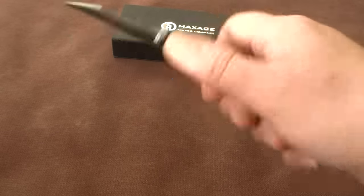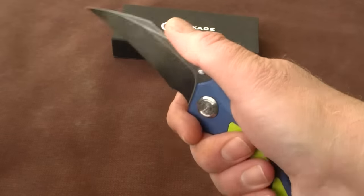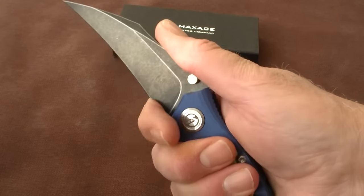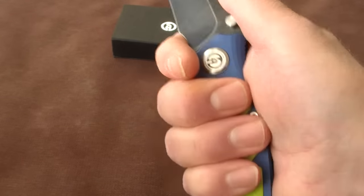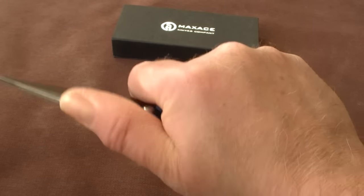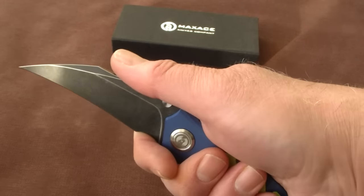That brings me to the ergonomics. The ergos of this knife with a regular grip are great. Because of the big choil you can also choke up for controlled, very detailed work. It's a big choil and it's pretty safe to do, and because of the grippiness of the G10 and the big choil, I think it is safe to choke up this way. And then you can really control your work very well. So great ergos.